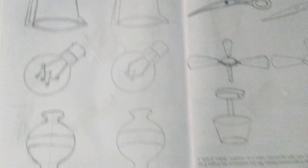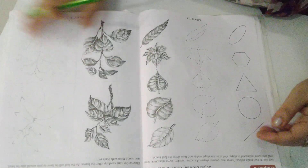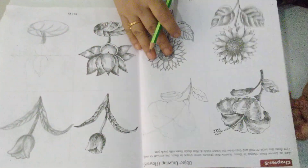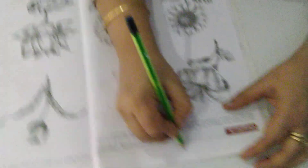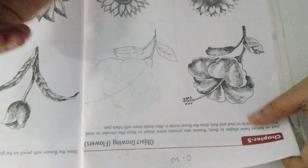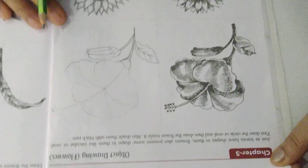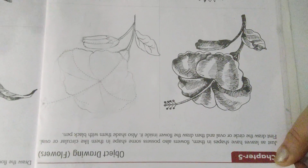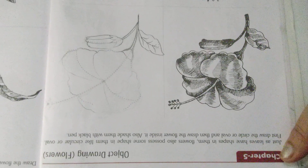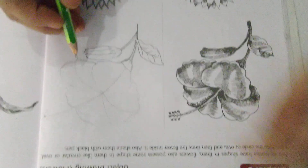That is your page number 10 and 11. Now come to the next page. Pages 12 and 13 are not in the syllabus. Now come to pages 14 and 15. Write down date and class work on page number 14 and 15. In this it is object drawing flowers. It is written to shade it with black pen, but that is optional. If you wish you can do it, or you can use shading pencil only to highlight.